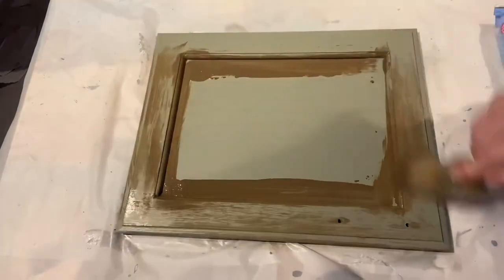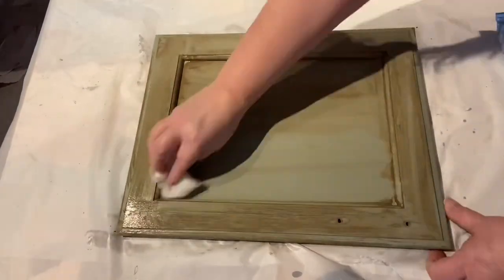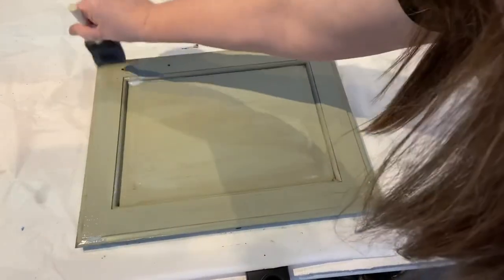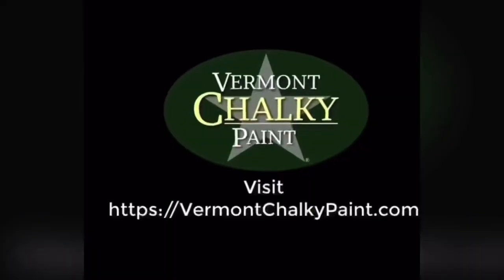Then if you want to add a little depth to your piece, you could put the drizzle on with a round brush, wipe it with a baby wipe, and then at the end put your clear coat on — a non-toxic substitute for polyurethane. Learn more at vermontchalkypaint.com.